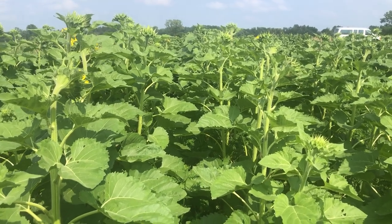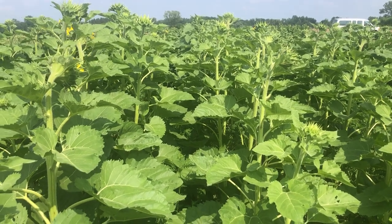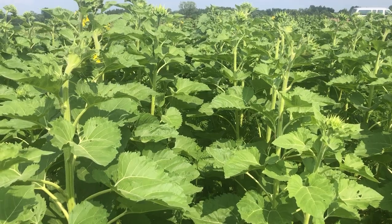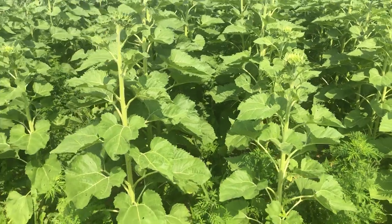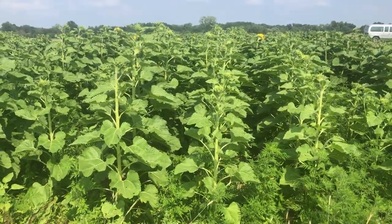A lot of vegetables have trouble with roller-crimp dry. Sunflower may not be a vegetable but is fairly typical in its sensitivity. Here in the regular ground it's about six feet tall — there's a good look at that.